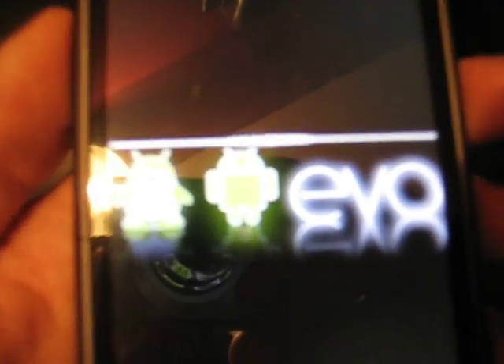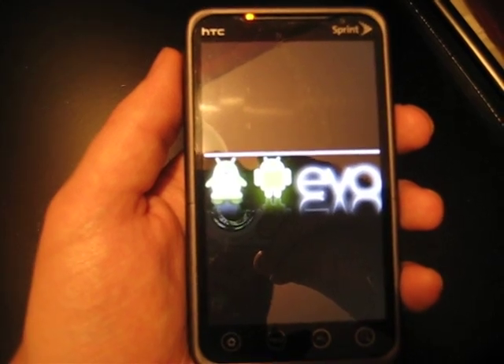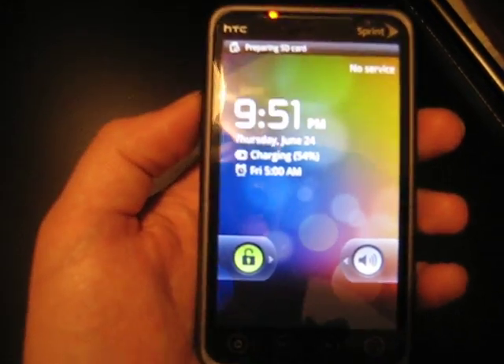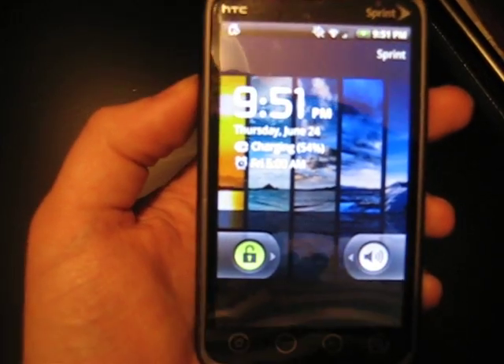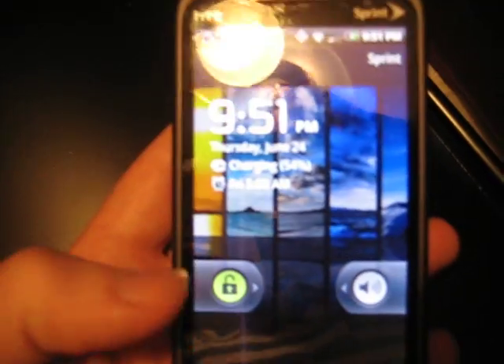There's a new loading screen — this is a really crappy camera so I can't focus on it, but you'll see it soon enough. You'll see Vanilla Lock is working fine. All you have to do is delete the HDC lock screen, and this just shows up and works right out of the box.